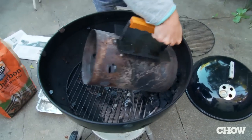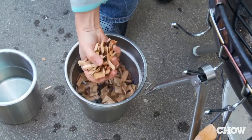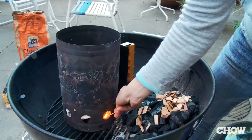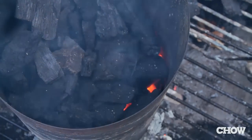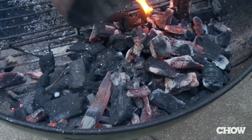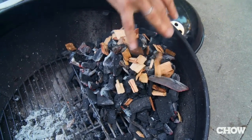Then you're going to take unlit charcoal and dump it over to one side. Pick up one cup of these soaked wood chips, shake off the water, and place them right on the unlit charcoal. Light up some more charcoal and dump that on top of the unlit charcoal. Then take another cup of the damp wood chips and place them right on top.